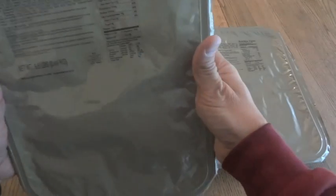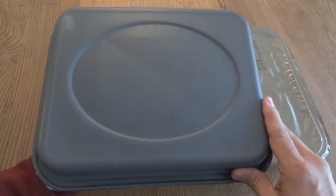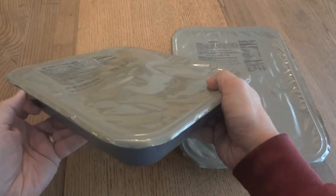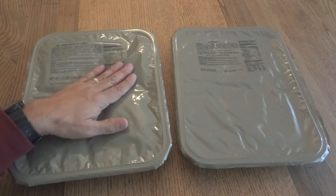One thing that's inconvenient about these is it's going to be hard to heat them up. I believe at one time these actually were metal trays — something you could put in an oven. But since they are plastic, it's a little bit more difficult. Most of the UGRs that soldiers get have a giant version of a flameless ration heater that you pull on the handles and it heats it up from the bottom. But of course I don't have that — I just have these two trays.